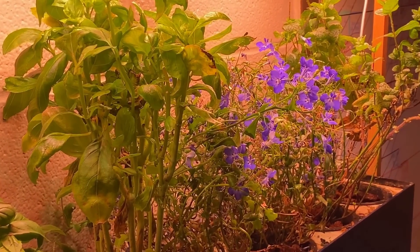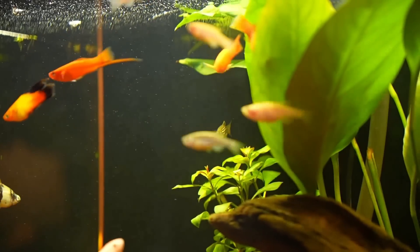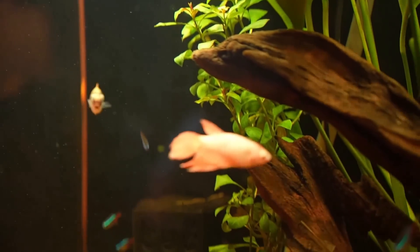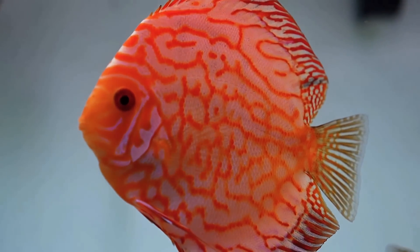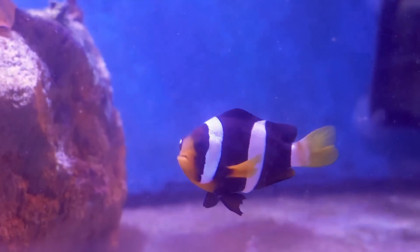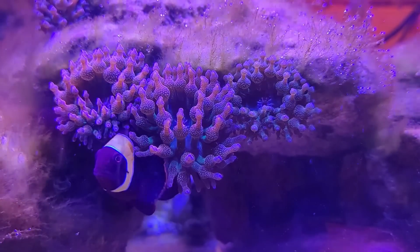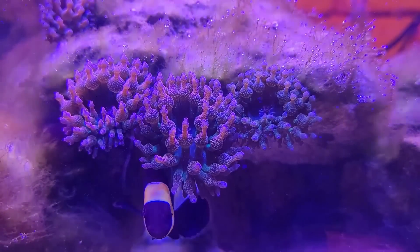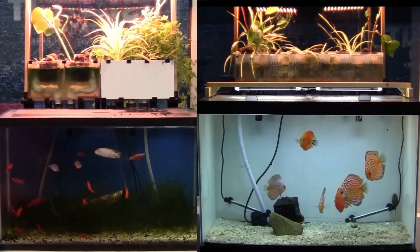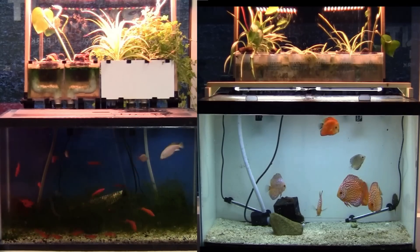The plants in the aquaponics module keep the waste level in the water very low. I have tested this system with all types of fish, from beginner level like these swordtails, to very advanced ones like this discus fish, and also with saltwater tanks — clownfish and anemones. With this system, the care for most types of fish becomes easy and very similar to each other. For example, the way I keep this hardy community tank is exactly the same as this delicate discus tank.